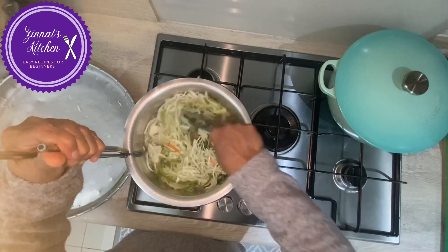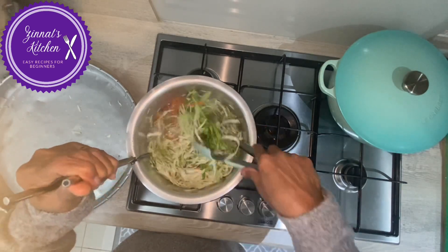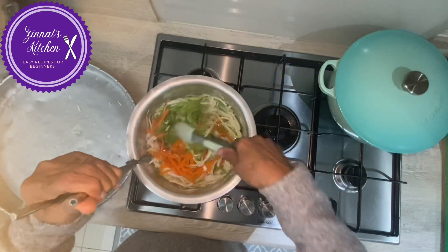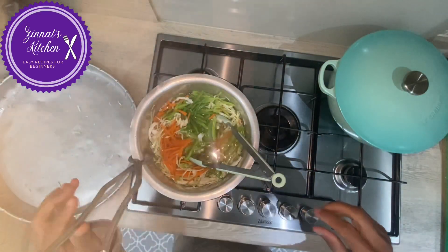I'm going to leave this to soak for five minutes only, and then I will drain it and leave it to dry. Then I'll come back to show you the next step — see you afterwards.